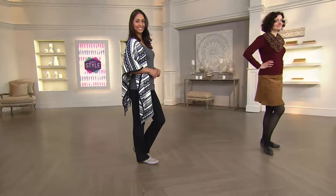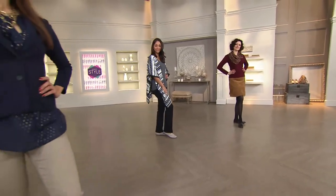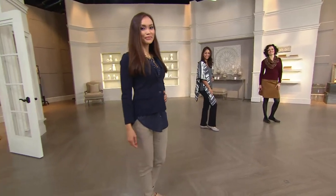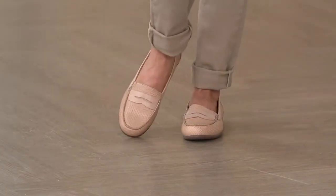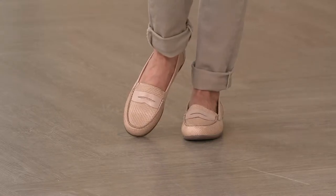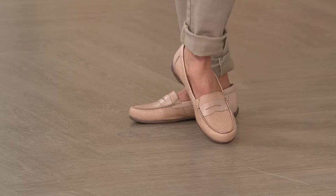Ladies who lunch, college students, teachers, makeup artists, hairdressers, lawyers — oh my gosh I love those tan ones. Brian, at the end of the presentation, if there is an eight and a half wide left in those tans, I want them. Those are really cute, I love the light color.